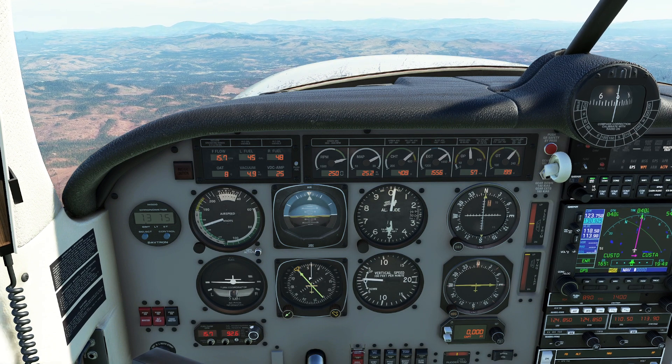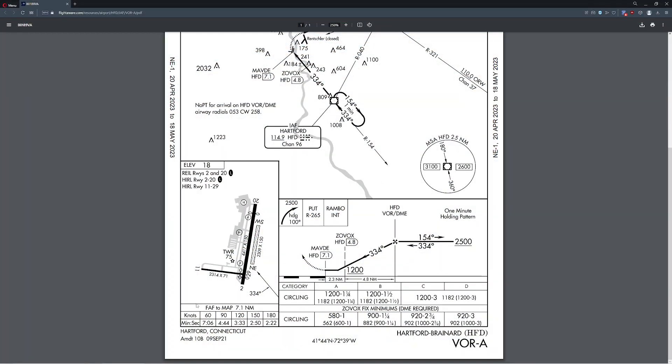If you've ever seen an approach plate and looked at the bottom corner, you'll find a table that says final approach fix to missed approach point. It describes how fast the aircraft is traveling and how long it will take to reach that spot. We need this because the speeds listed help us predict how long it will take — in our case, if we were in Hartford, from the VOR DME final approach fix down to Zovox or MAVD. If we're doing the circling approach it's a little higher; with DME we can go all the way down to about 580 feet, which is impressively low right next to a city.